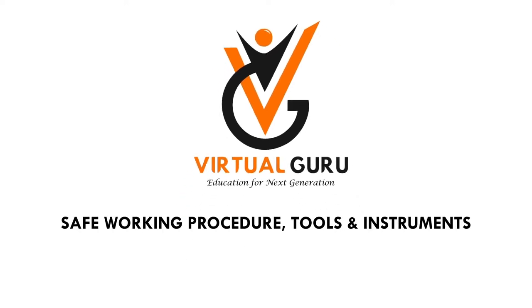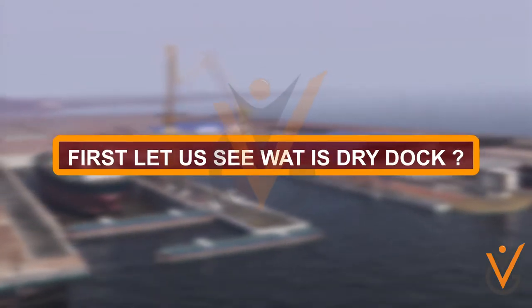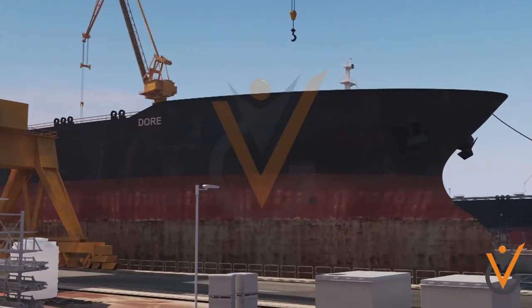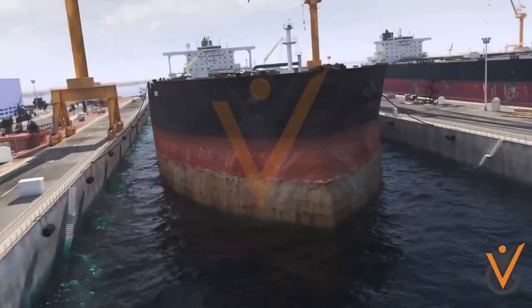First, let us see what is dry dock. Dry docking is a term used for repairs or when a ship is taken to the service yard. During dry docking, the whole ship is brought to dry land so that the submerged portions of the hull can be cleaned.